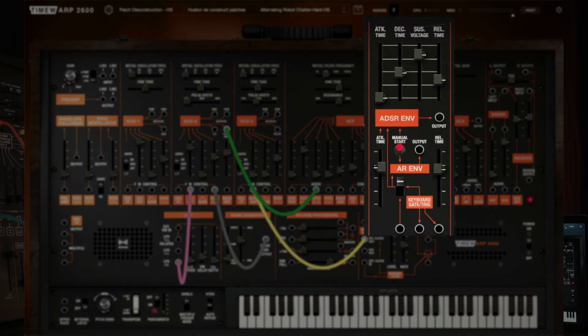The onboard AR envelope generator offers variable attack and release times just like its ancestor, and the full ADSR envelope section features four classic vertical sliders controlling attack, decay, sustain, and release — just like the original 2600.